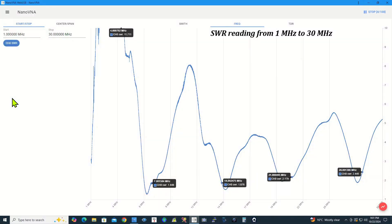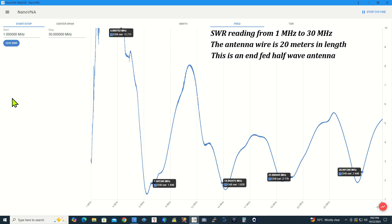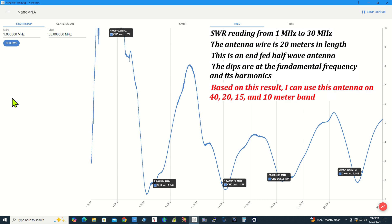SWR reading from 1 MHz to 30 MHz. The antenna wire is 20 meters in length. This is an NFED half-wave antenna. The dips are at the fundamental frequency and its harmonics. Based on this result, I can use this antenna on 40, 20, 15, and 10 meter band.